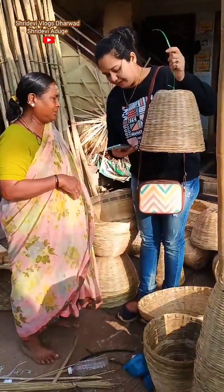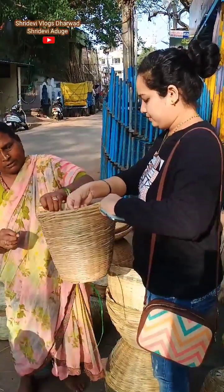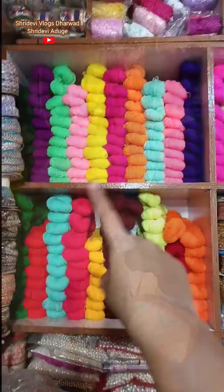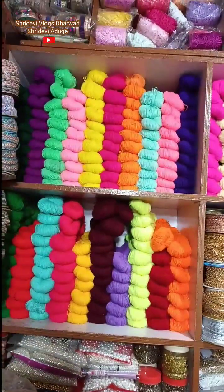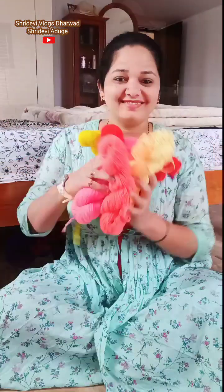I used to use this putti for the store. If you want to visit our restaurant, please comment on the name of the restaurant.